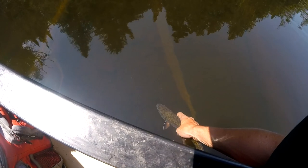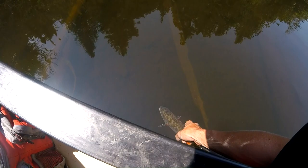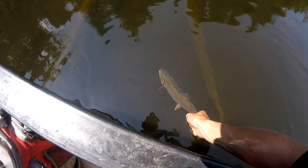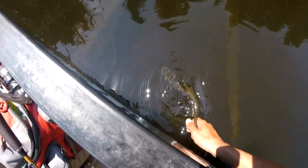He didn't eat it bad at all, actually. I kept him in the net the whole time, wet my hands. Watch him go. Hold him by the tail, make sure he's ready. I think he's ready. Watch him go right down.